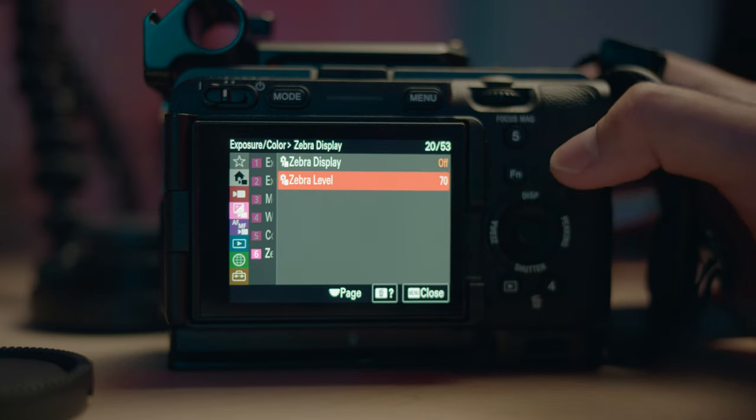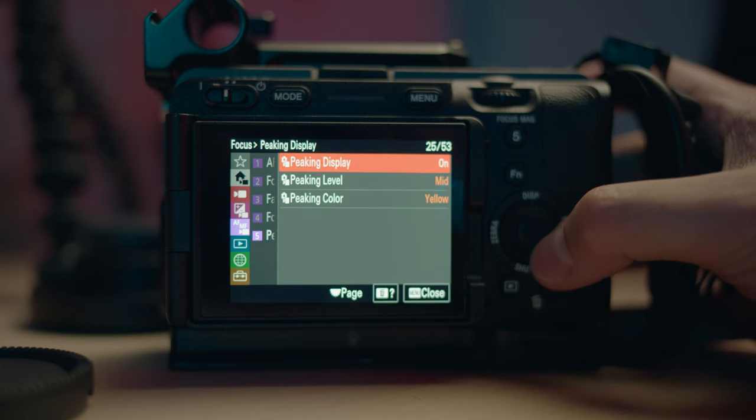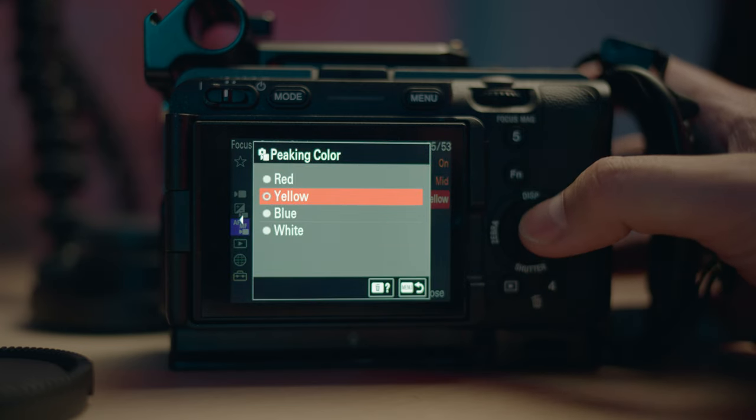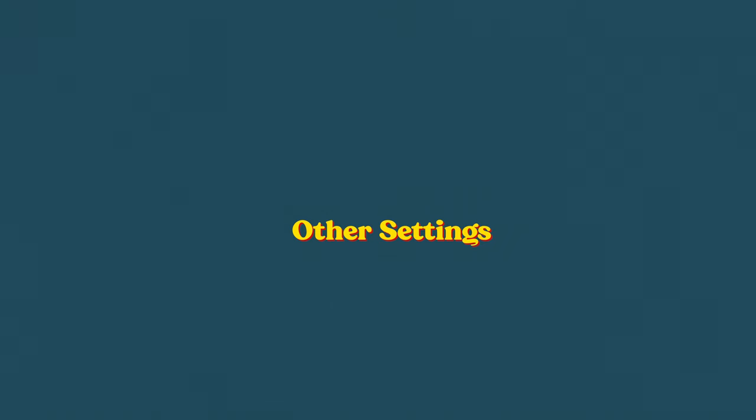Next up is the zebra display — I leave it on 70 for skin tones. When it starts peaking, I know that's the maximum value for pleasing skin tones, and you can bring this down for darker skin colors. It's a good range to get proper exposure across all skin tones. For autofocus transition speed, it's up to you whether you want it super fast or slow depending on whether you want cinematic pulls or a responsive lock. For peaking display, I set it on yellow because you can see yellow in most lighting situations, and mid or low works best on this camera's small LCD.